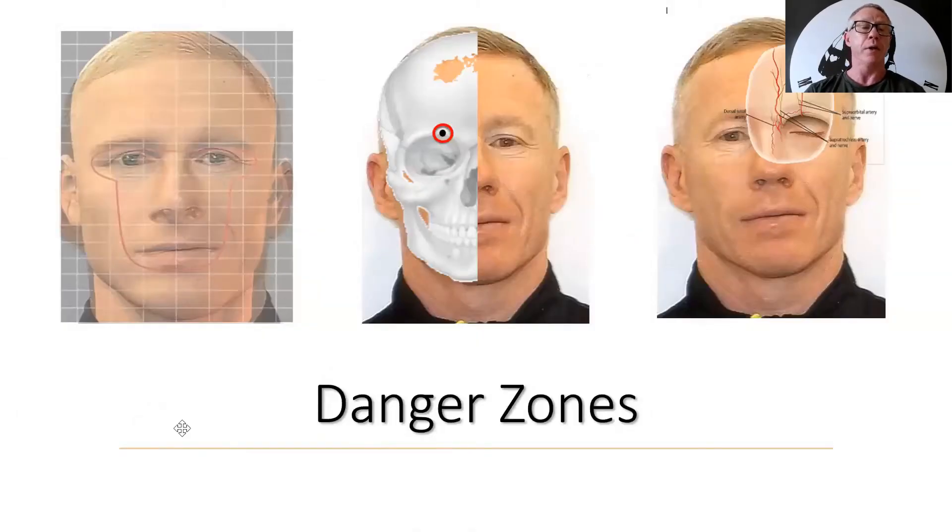Danger zones. From the picture you can clearly see on the left hand side the inverted bell.